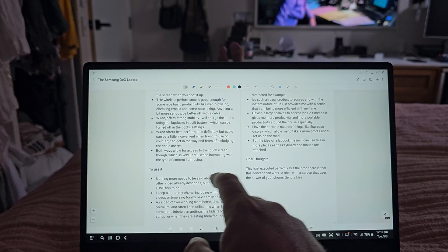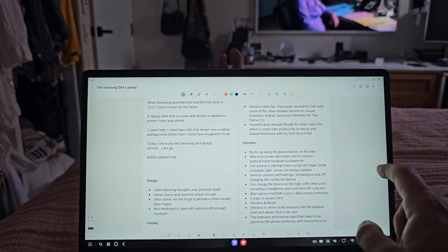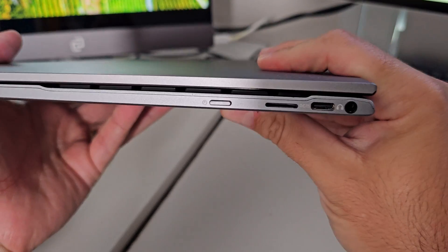Mostly what I've been using this for is some light productivity around the house and a little bit on the go, using my S24 Ultra or my Z Fold 5. Its design also has various ports.